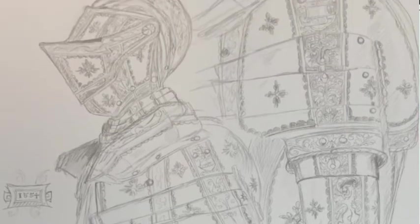This is the Teufenbach armor — this is in the Renaissance period gallery. This is an armor that's not on display yet, but it's going to be soon from what I understand.